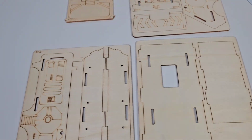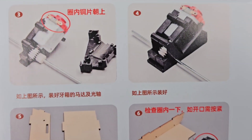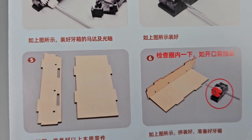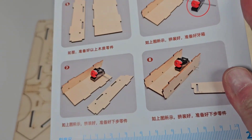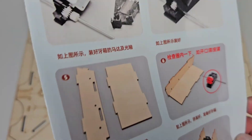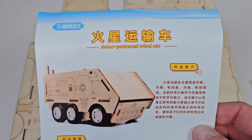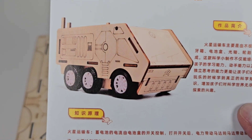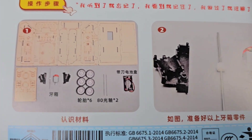And then we have the instructions. They sent me the wrong ones because these are all in Chinese, so they emailed me the English versions. But I'll just use Google Translate. It looks like a relatively simple kit. This is what it looks like when it's done — see how cool? It's a cool little vehicle, and it's motorized. I'm guessing it just goes forward.